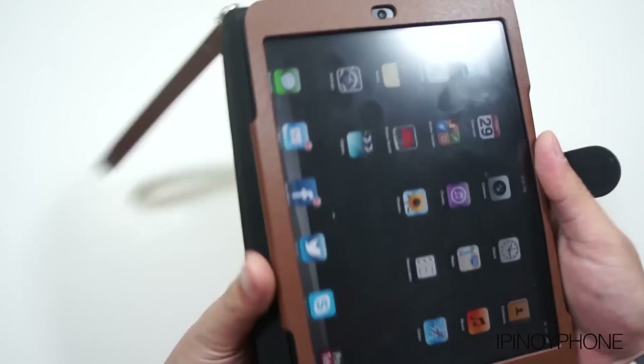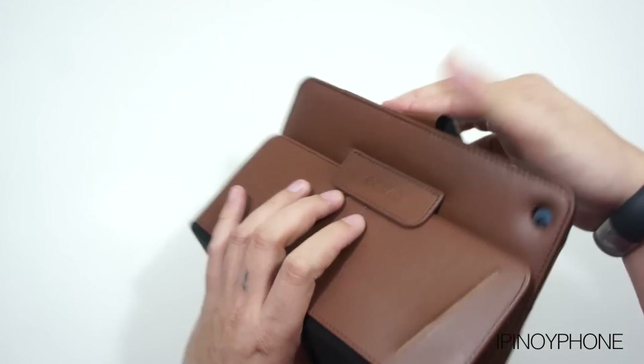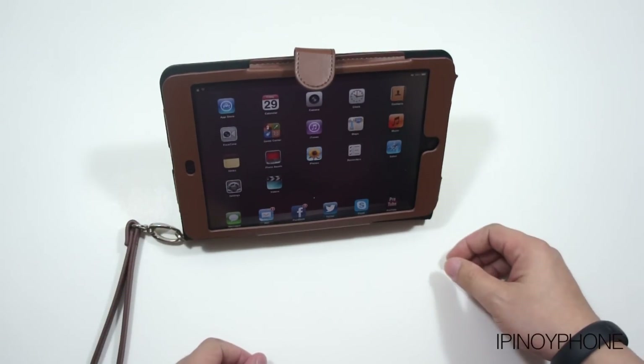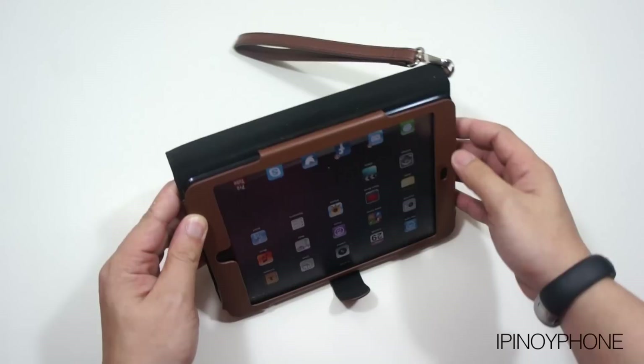The case also folds into a stand by tucking the front cover into the tab located at the back of the case. You can only get two angles with this case — one for comfortable movie viewing and one for typing on the iPad mini's on-screen keyboard.